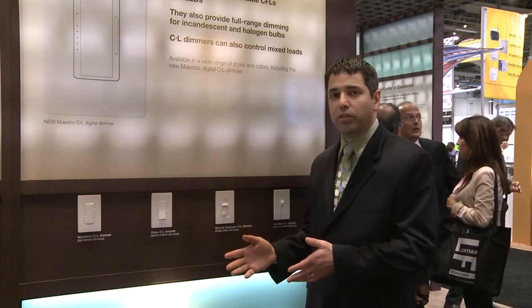Before we talk about dimmers, I want to talk a little about the changes in the lighting landscape that have happened over the past few years. The market has shifted from incandescent and halogens to CFLs and LEDs. What is happening though is people try to dim those sources but run into some incompatibility issues.